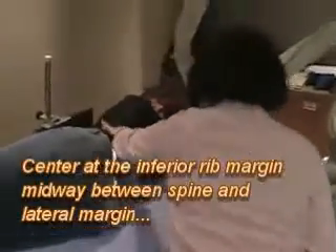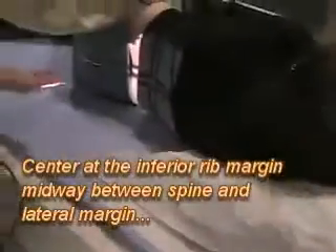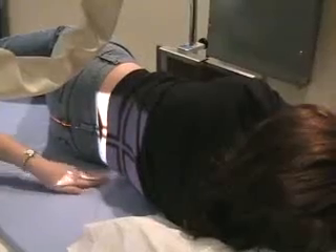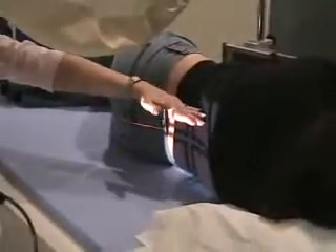We're right at the rib margin again, just like we were on the oblique. On this one you just need to get the right side of the body, so you don't need to have light at the top. It might come down just a hair. Just make sure you've got that right side. Remember on the radiograph the spine is going to be at the top.